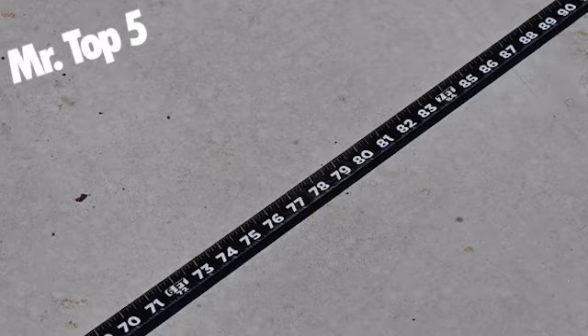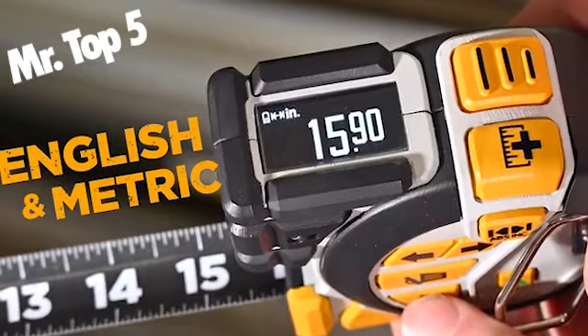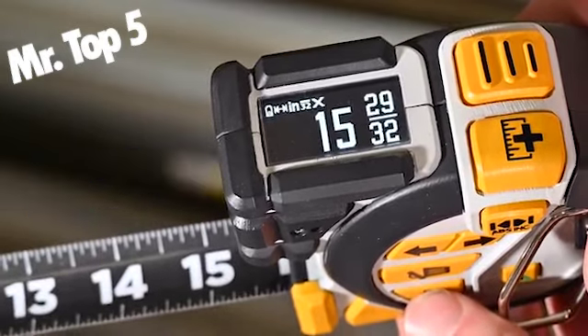As with all Reckon products, each T1 Tomahawk tape measure will include a one-year limited warranty in certain regions covering any manufacturing defects.